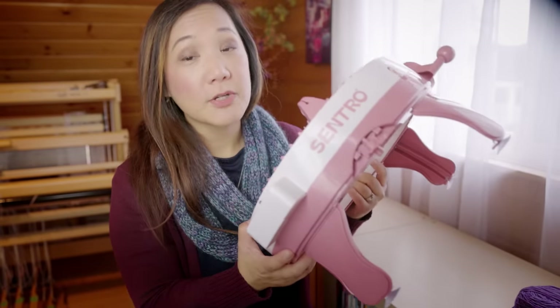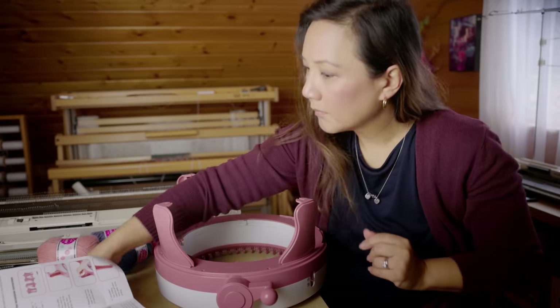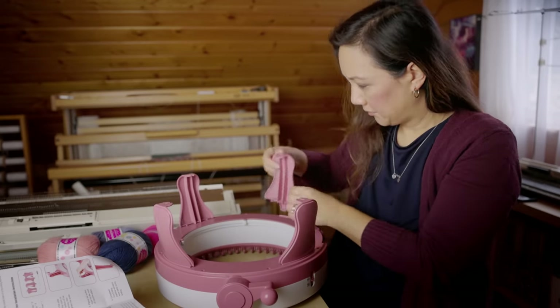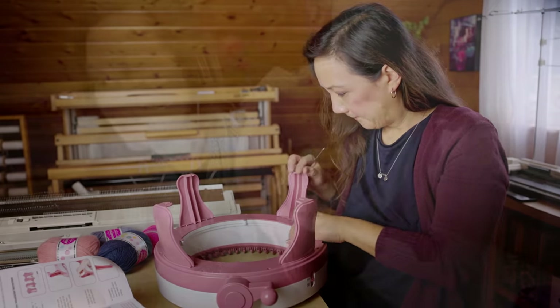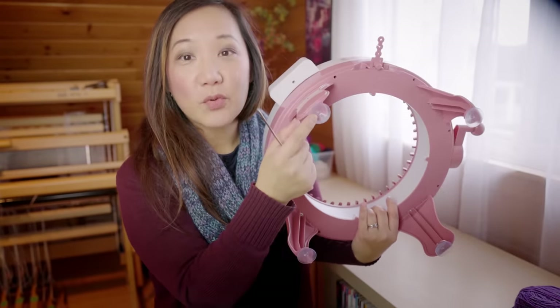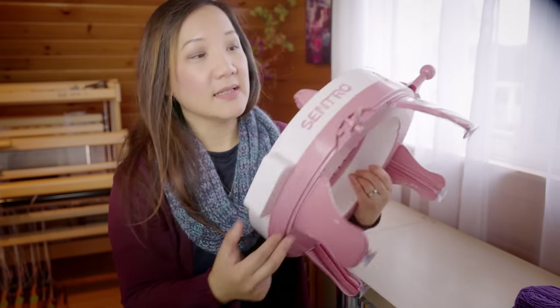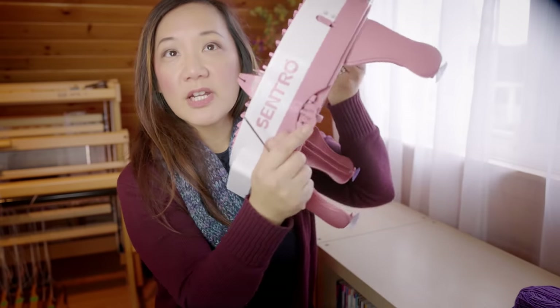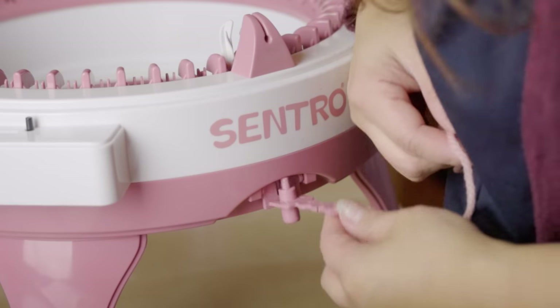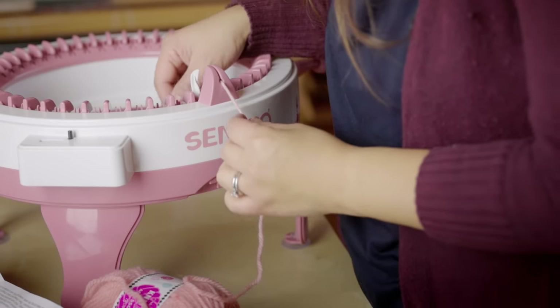So how do we set this up? This machine comes pretty much ready to go straight out of the box. It comes with four plastic legs, which you need to screw in place with some tiny screws and a tiny little screwdriver that Centro supplies. There are four little suction cups that you push into the bottom of the plastic legs. And then there's this kind of weird-shaped plastic tensioning device that you add to the front of the machine.